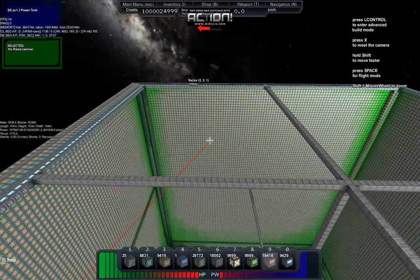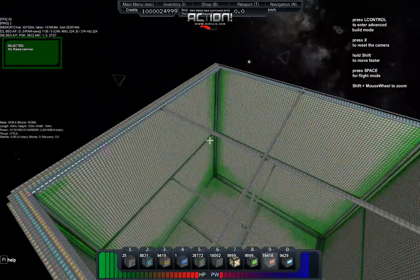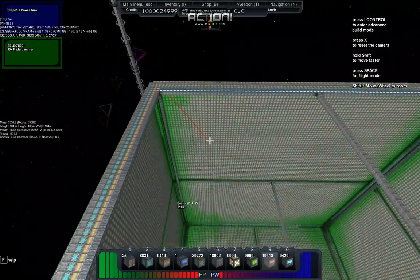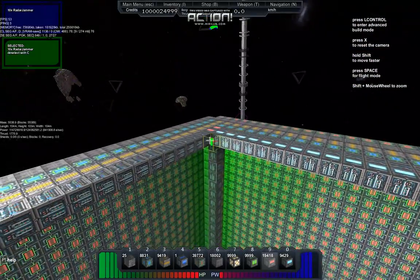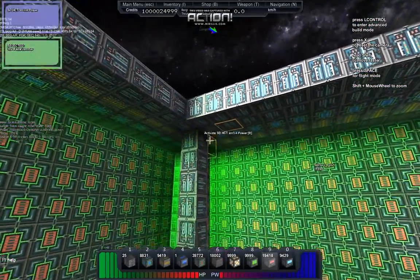I had to take a little break. I had rebuilt this cube, I think, three or four times, but we're back at it now. Going for bigger and better — well, not bigger, but more efficient. Something that'll work.